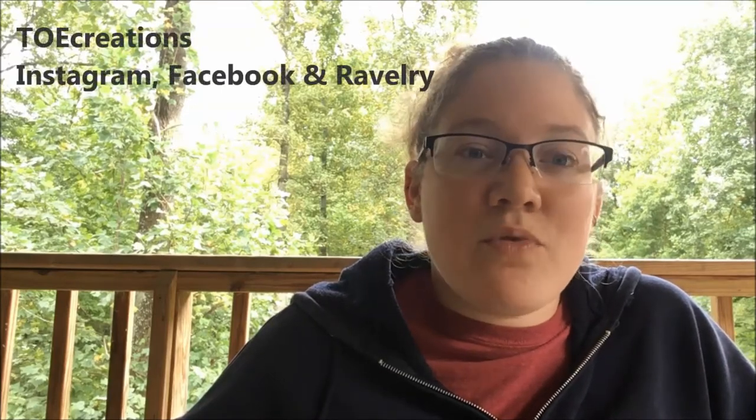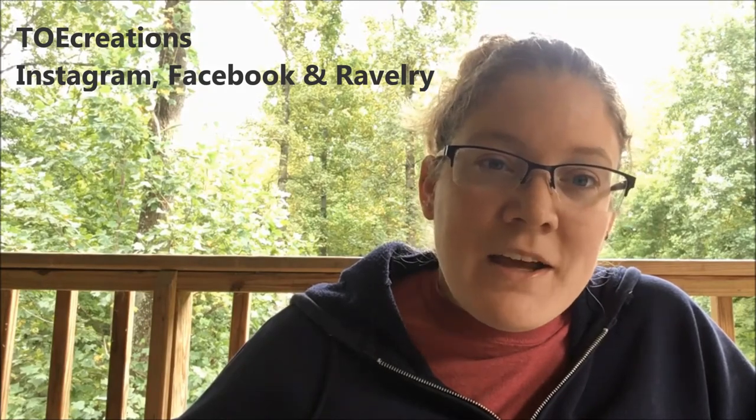If you want to follow me elsewhere on social media, I am Toe Creations on Instagram, Ravelry, and Facebook. We also have the Toe Creations Ravelry group, so come join in on the fun. I will see you in about a month. Alright, bye!